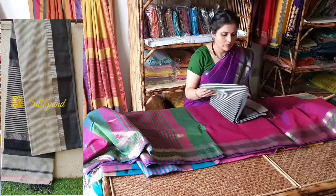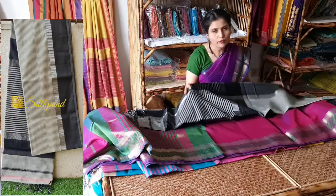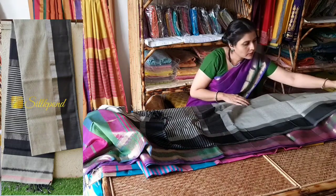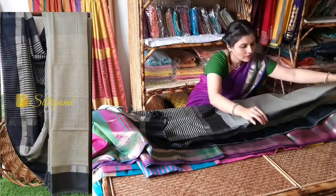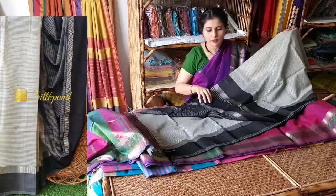This is again a Maheshwari saree with a different border style. The border of the saree is in resham weaving with a small silver jari border, and the body of the saree has a contrast stripe. This is the pallu of the saree and this is the blouse.